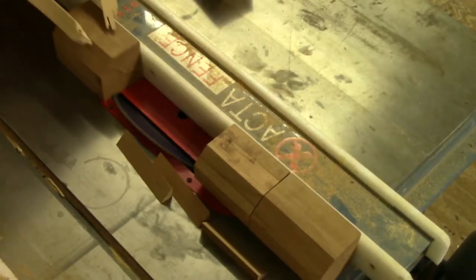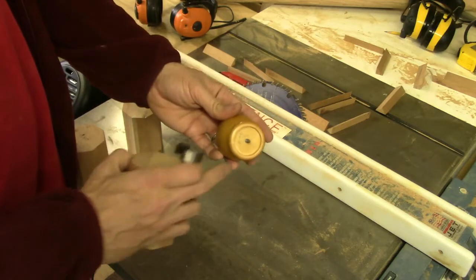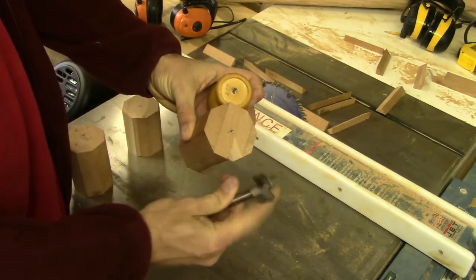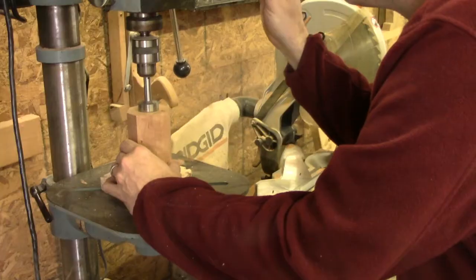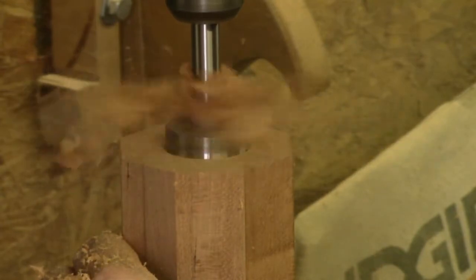Here I'm just trimming the corners so we can round up the blanks quicker. The end of the finial has a circular recess to accept the curtain rod, so we've got to use a Forstner bit to drill it in first. I drew a little line on the edge of the bit to mark its depth.